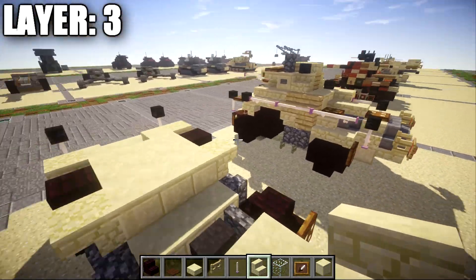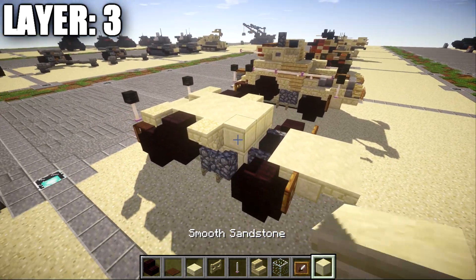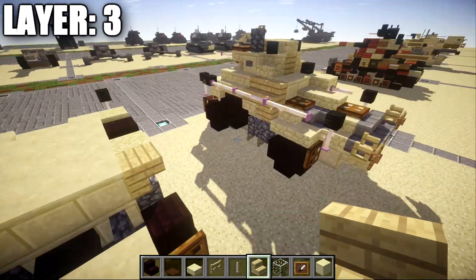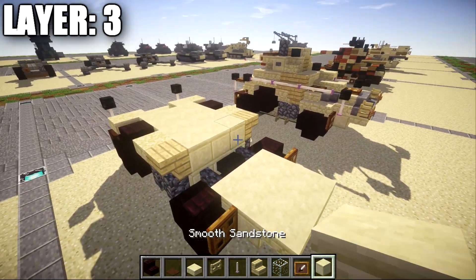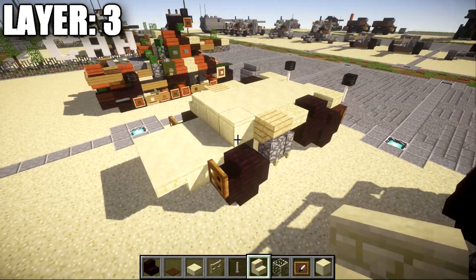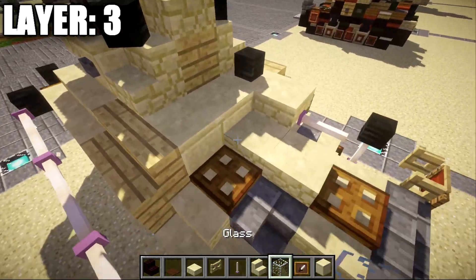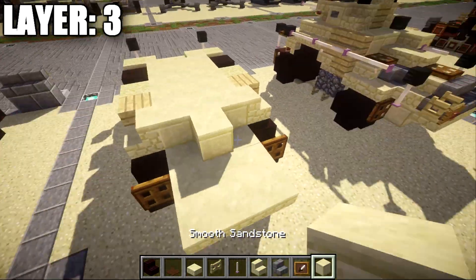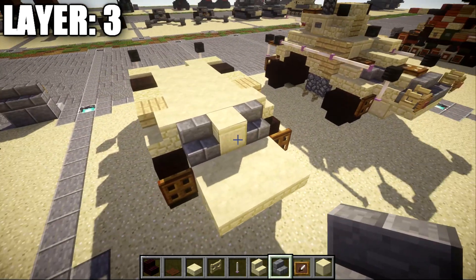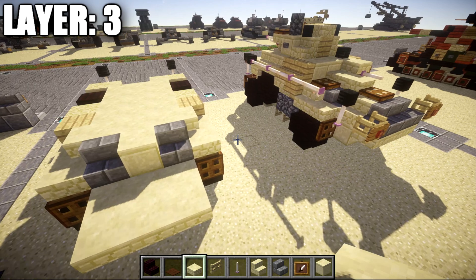On both sides of this row of three, place down a sandstone upside down stair. Then place down a narrow row of three smooth sandstone across the middle, followed by a birch wood upside down stair on both sides. Continuing on, place down another narrow row of three smooth sandstone across the middle, followed by a sandstone stair on both sides. With that done, place down a smooth sandstone block in the middle, followed by a stone brick stair on both sides, and coming off the side of the stone brick stair, place down a sandstone slab on both sides.